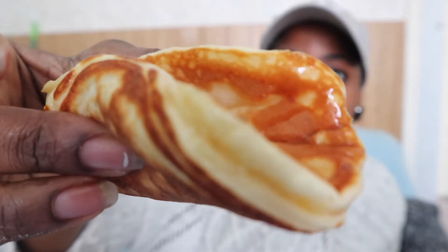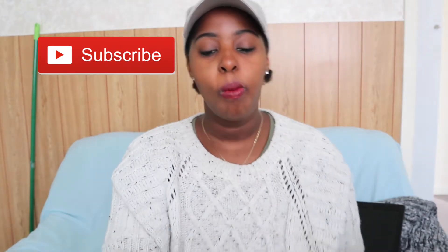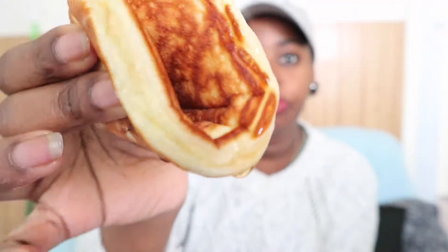Thank you so much for watching, I really appreciate it. Please subscribe and like if you enjoyed this video. If you make these pancakes, take a picture and tag me on Instagram — I will truly appreciate that. There will be more videos and recipes coming up, so let me know what you'd like to see. If you see something on my Instagram that you'd like me to make, definitely let me know!